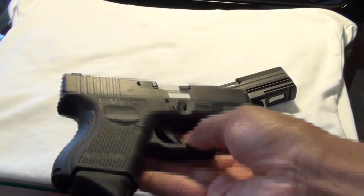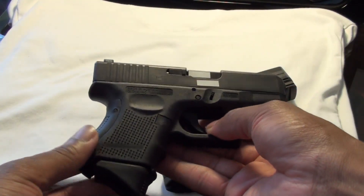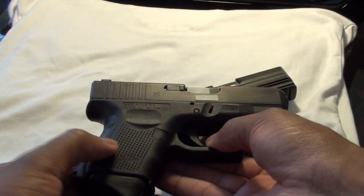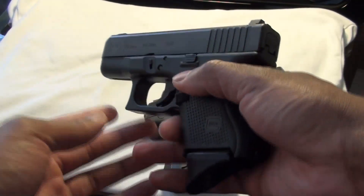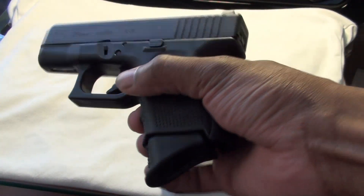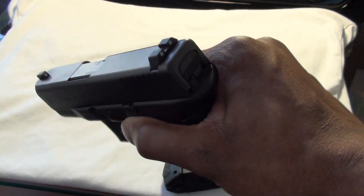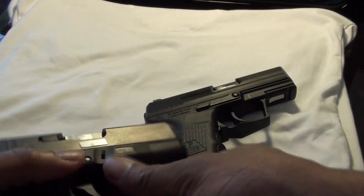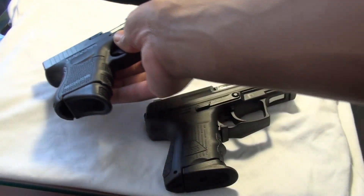Here's the Glock. The Gen 4 — most of you probably know what the Gen 4s are about. I've got the RTF feature, which is an improvement over the Gen 3. It gives it a nice tacky feeling, a little easier to grip, especially when your hands are wet. Definitely nice.